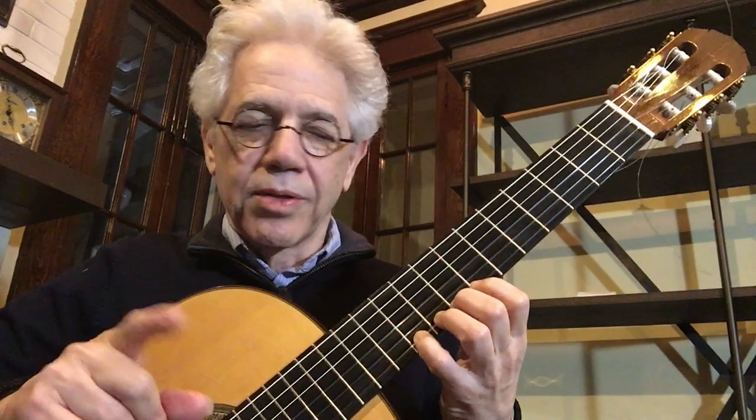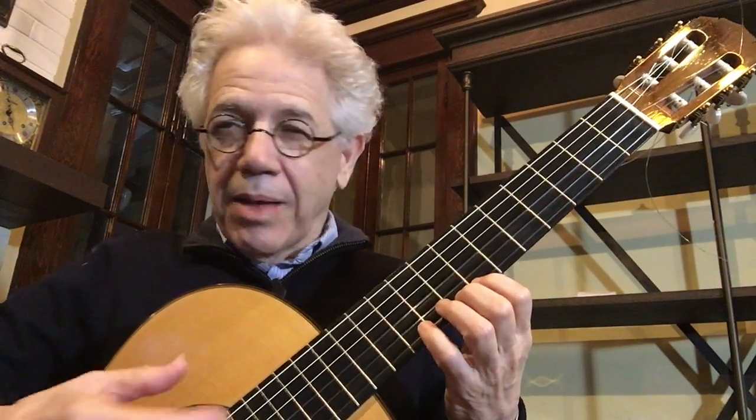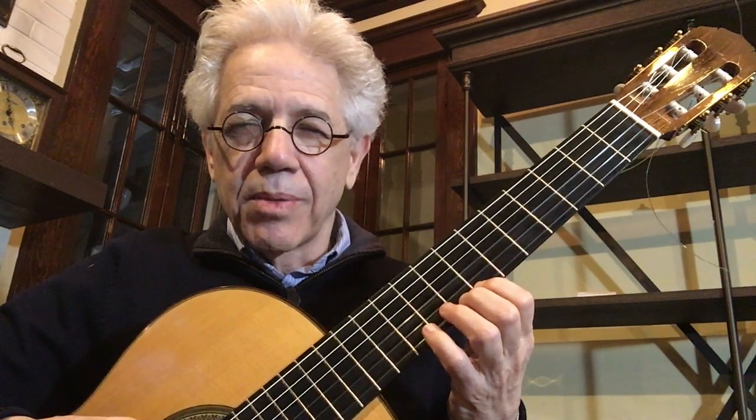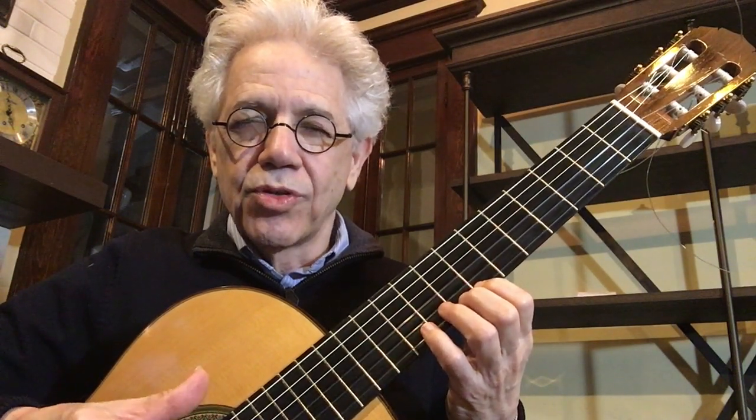We'll do improv one to start with, and I'm going to add some chords to it. And then as I go along, you're going to notice I'm going to make some changes here and there just to improvise.